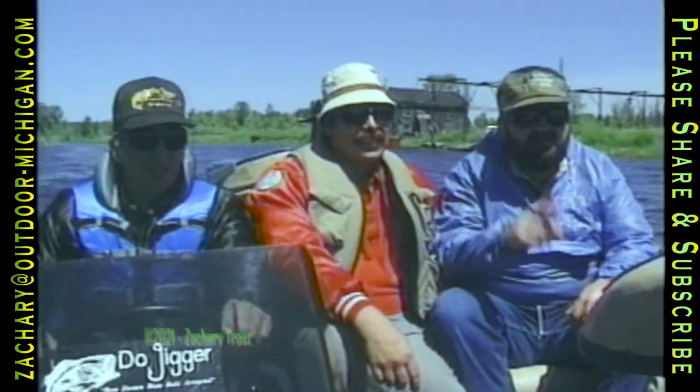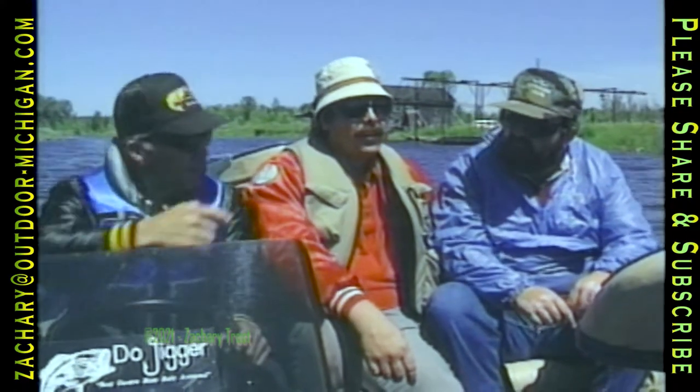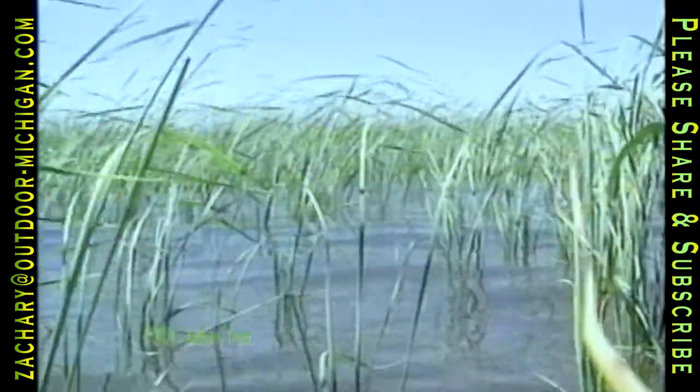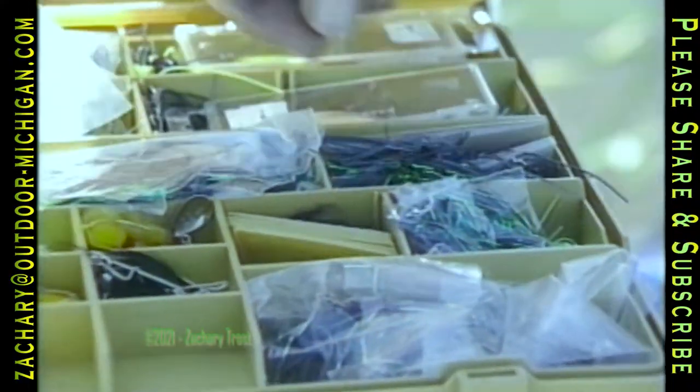Randy Loundsway steers the boat to his favorite summer haunt. Taxidermist Keith Lutz and Bob Garner are hoping to have some fast action in these weeds. These bays are protected waters of Michigan's Saginaw Bay, but the principles you'll see here can work anywhere bass live and weed beds grow.